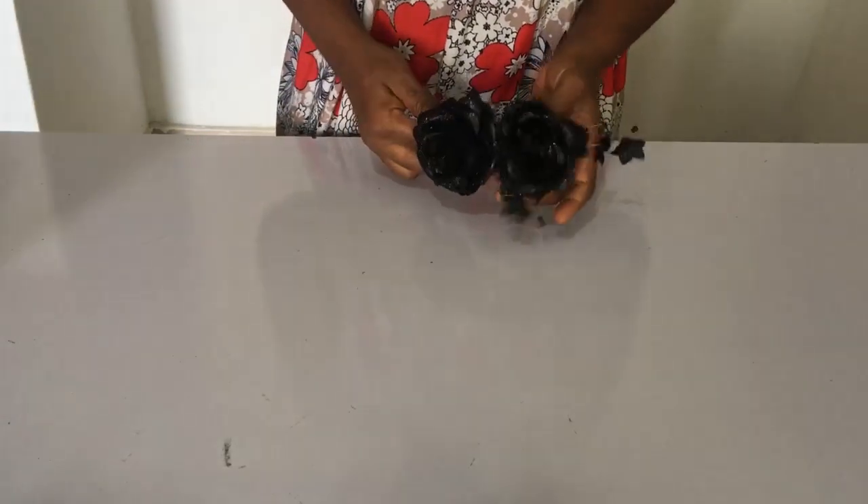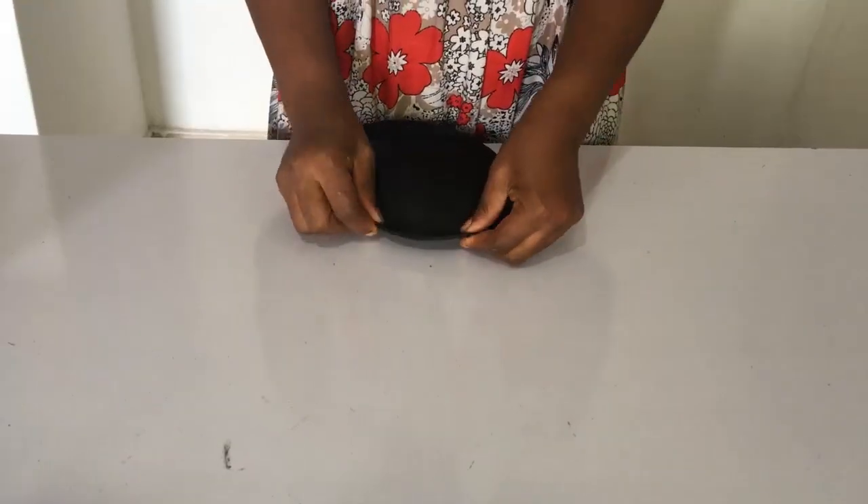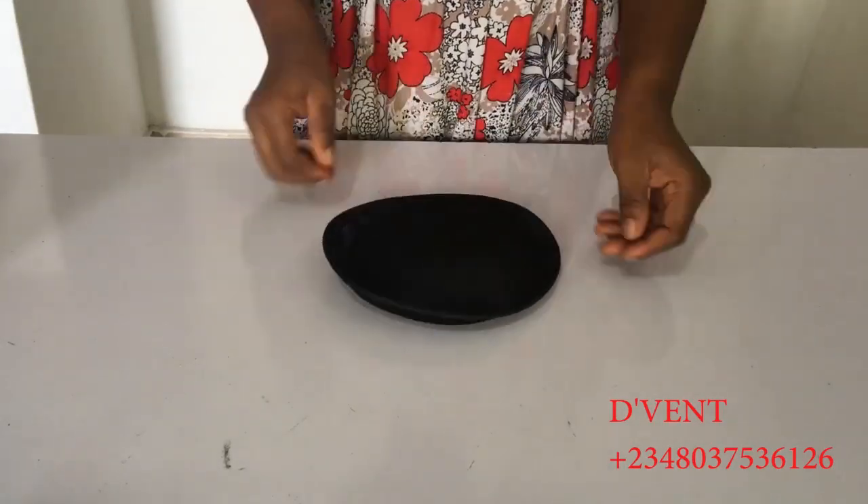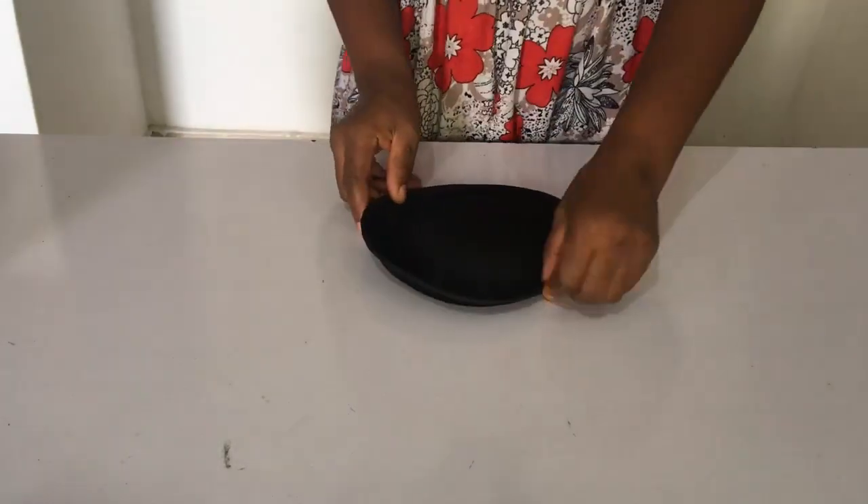The first step in making this trendy pleated crinoline fascinator is to bend the ready-made cap to shape.